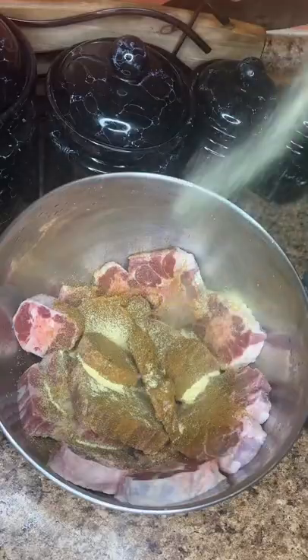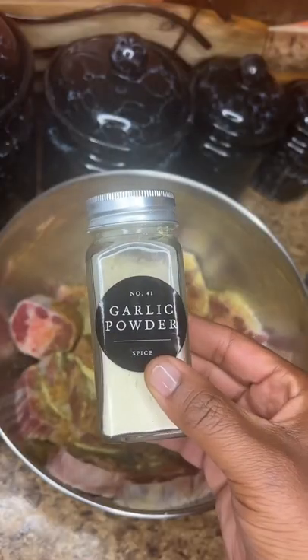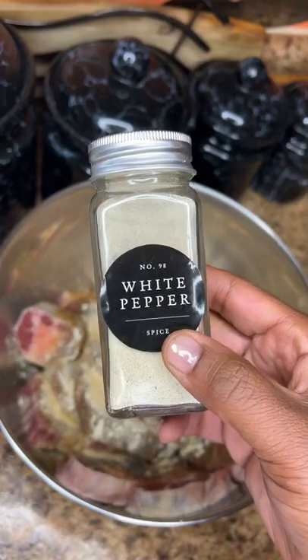First we're gonna season our oxtails with some oxtail seasoning, a little bit of all-purpose seasoning, some garlic powder, a little bit of onion powder, and white pepper.